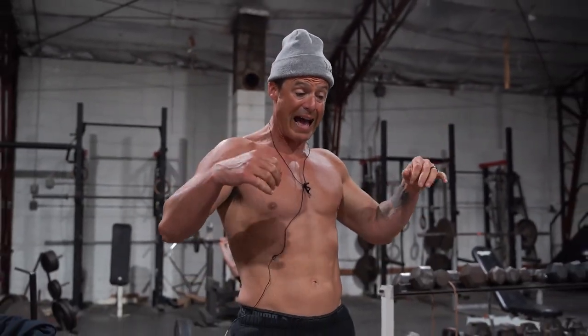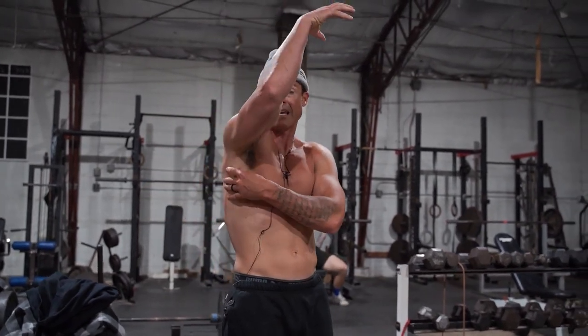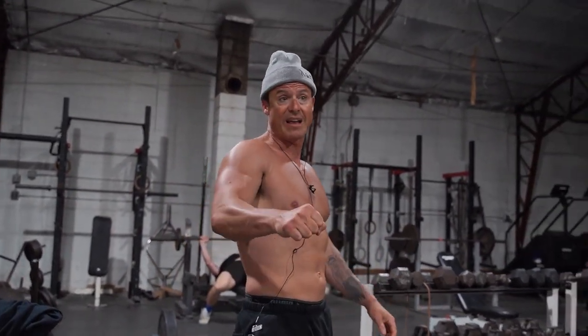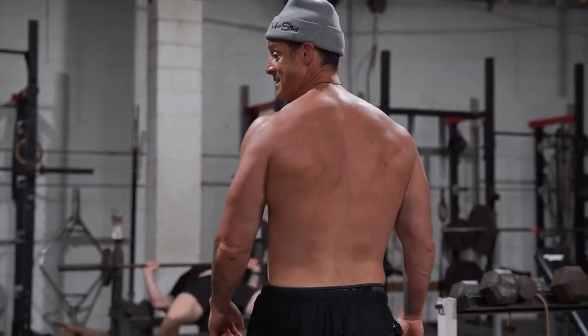So if I go lats, pull down shrugs, rear delts — it puts a ton of blood here, here, and here for that supporting structure for the pressing. Even if your shoulders don't hurt you should probably try it. It's awesome.